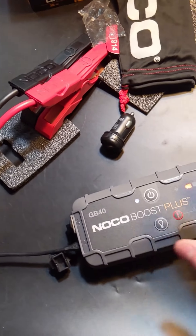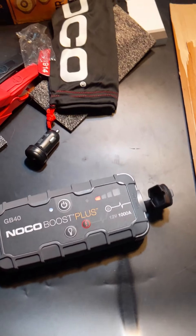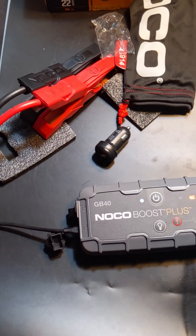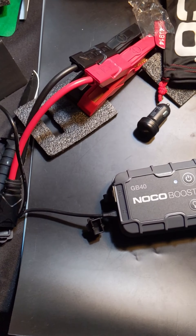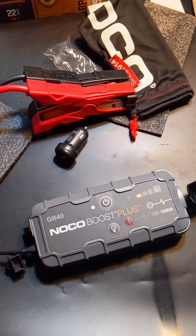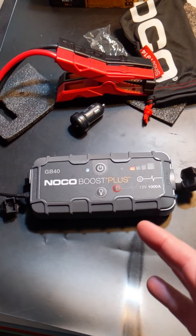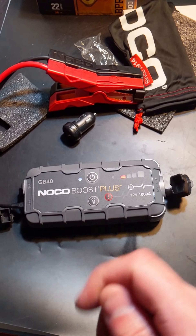Most people now have a USB wall charger for their smartphone, so you just simply connect this charger to that. I'll put a link in the video description where you can get this and all the chargers and everything needed. This has saved me so many times and I highly recommend it. I'm going to leave our Explorer's lights on, let the battery drain, and show you how this works — so stay tuned.